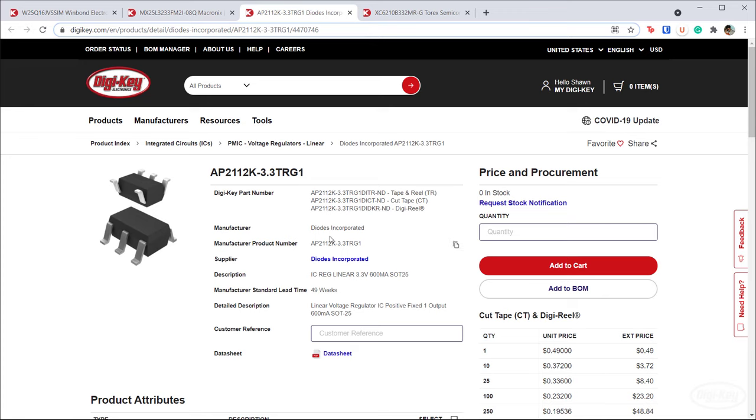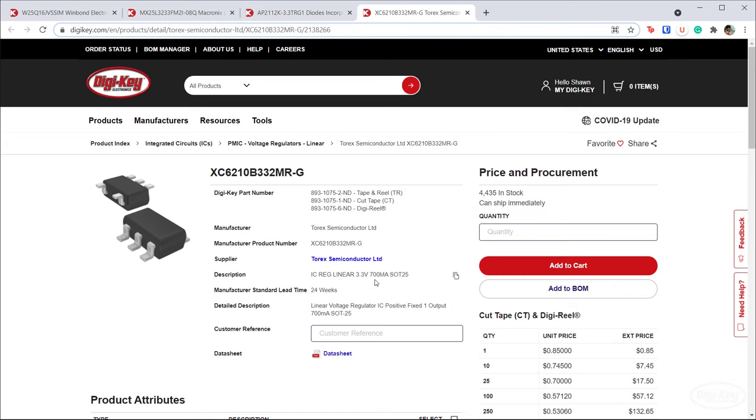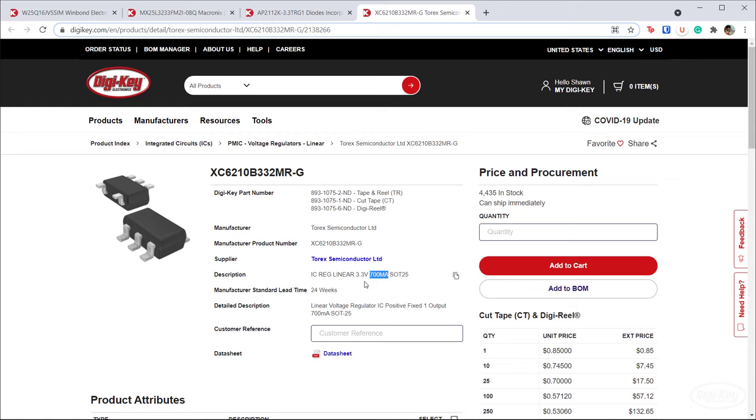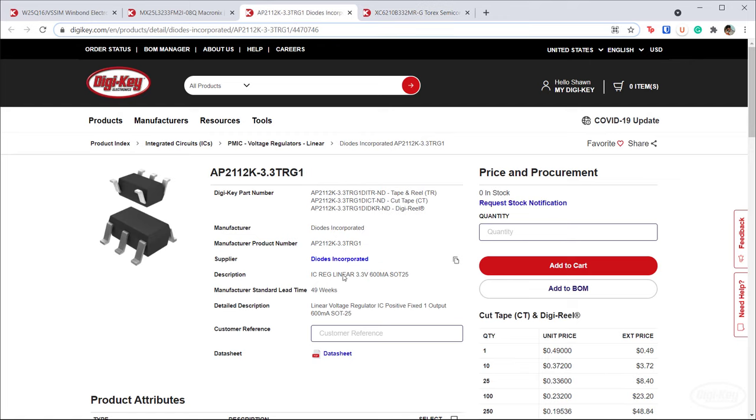Another chip I find really useful is the AP2112K — a 3.3 volt low dropout linear regulator. They're pretty cheap and can supply up to 600 milliamps, which is fine for most USB and basic applications. Companies like SparkFun and Adafruit use this on a lot of their PCBs. However, it's really tough to find, so I found a drop-in replacement that's a little pricier but gives a little more current. When I checked the datasheets, the pinouts were the same.